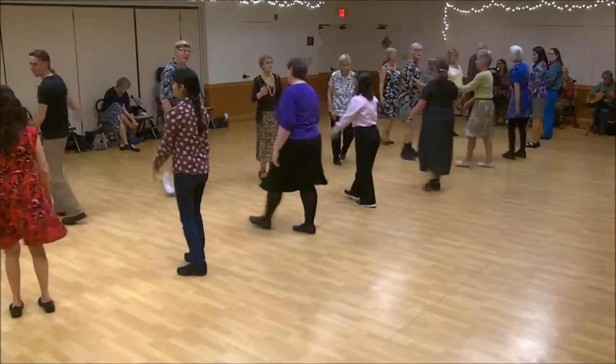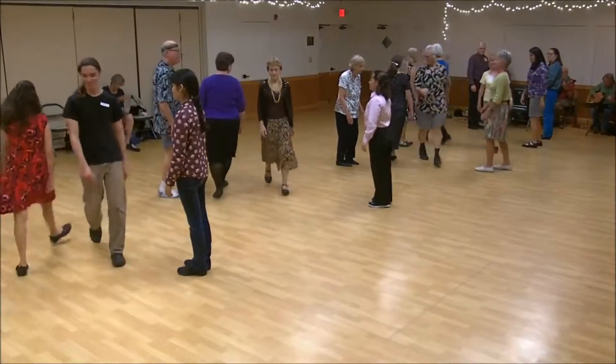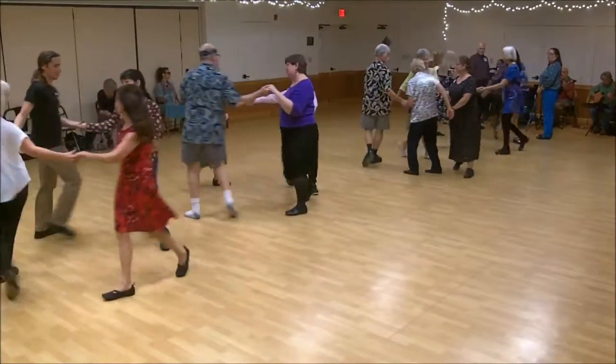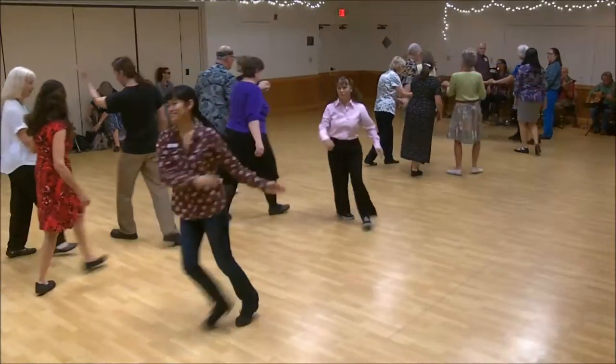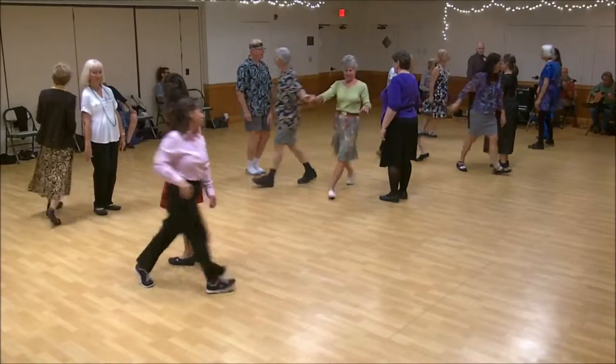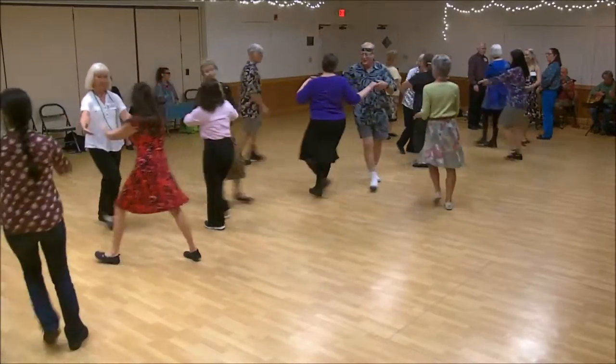One's feet down, first corner's crossed, second corner's crossed, circle that pathway. One's cast, two's feet up. One's feet down. Everyone turn your marks on your two hands.